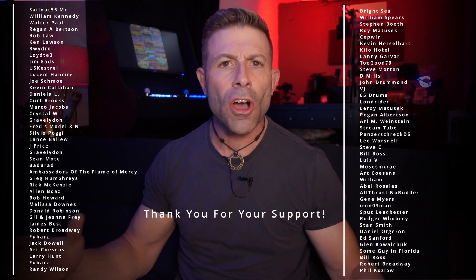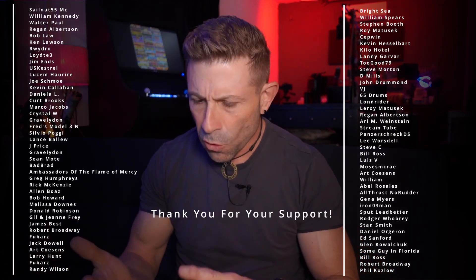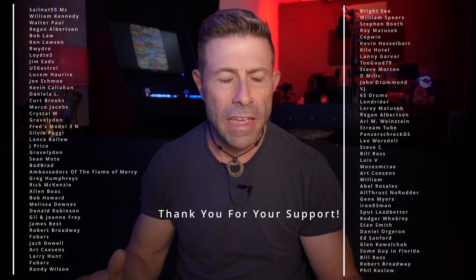Hey everybody, welcome back to the channel. Thank you so much once again for joining me on the comfy couch. There's no tea involved, no nothing. We're just talking as we normally do — photo, video, and tech. Today is a tech day.